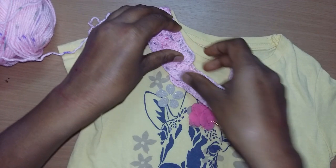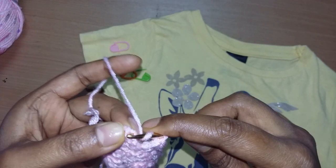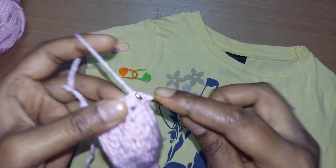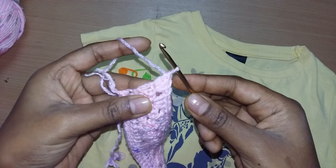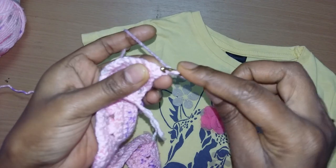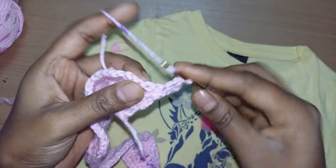Continue working the shoulder increase. The last stitch: make three double crochets — one, two, three. Turn your work. Make chain three: one, two, three. Turn your work and in the same stitch make two more double crochets — one, two — total three double crochets. Again work the same as the previous rows.